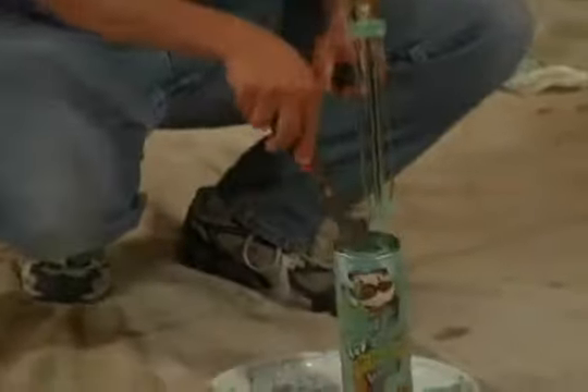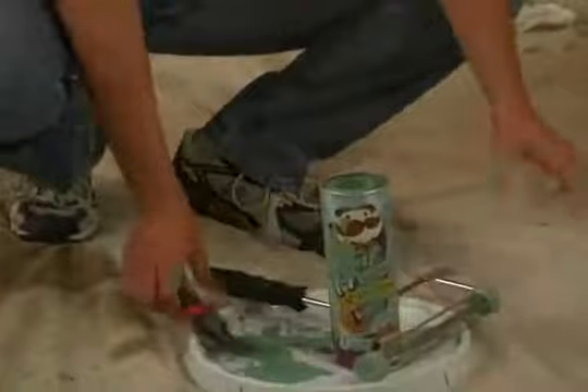Don't clean your rollers. Put them in a tennis ball can or potato chip can, and you're set.